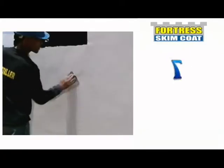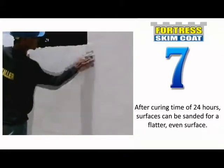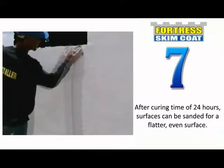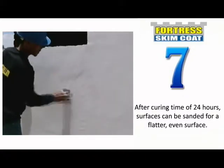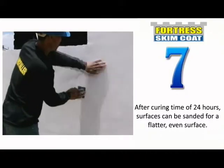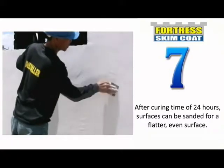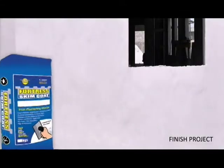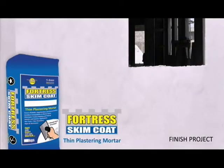After a curing time of 24 hours, the surface can be sanded for a flatter, even surface. Fortress Skim Coat — a multi-purpose thin plaster mortar to suit your construction needs.